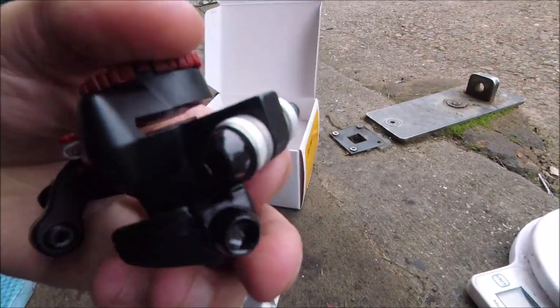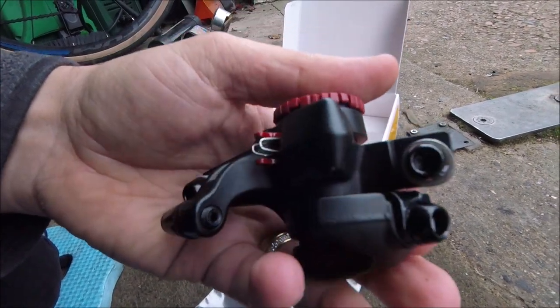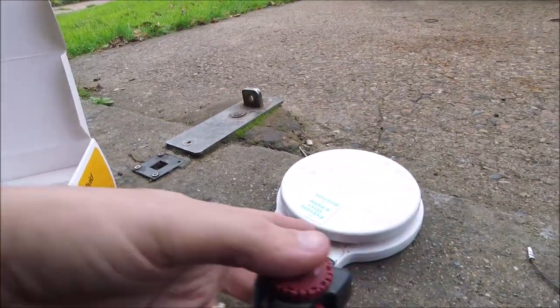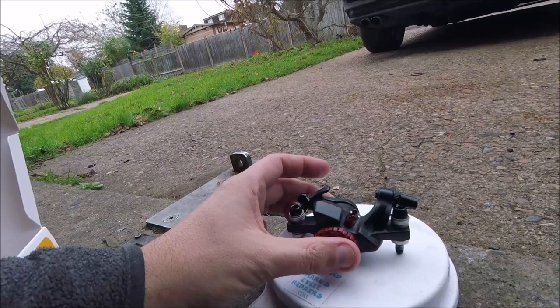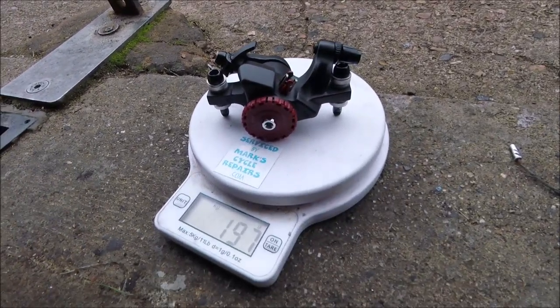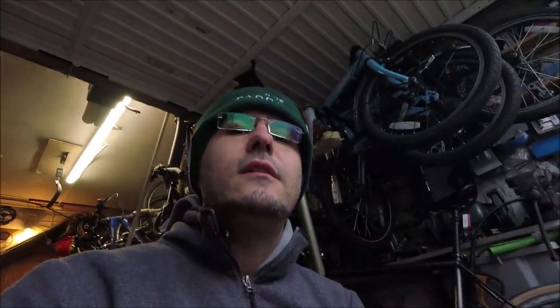It comes with the concave and convex washers which allow better line up. So pop it on the scales to see what weight it comes in at — 197 grams. This is fairly light, not the lightest you can get these days, but still fairly robust and a good brake.